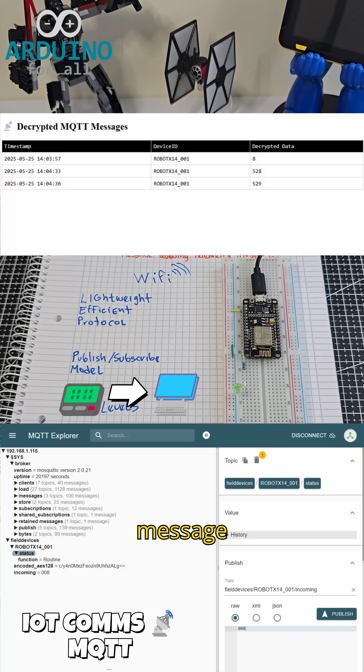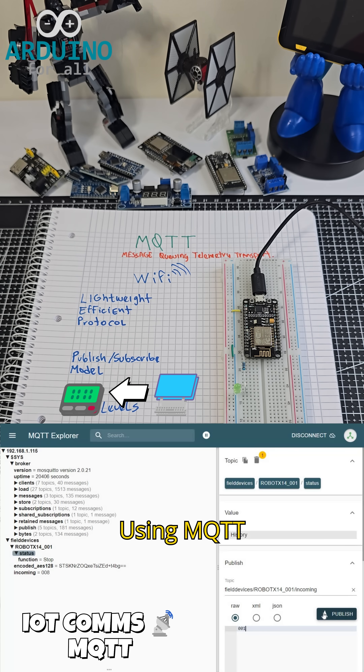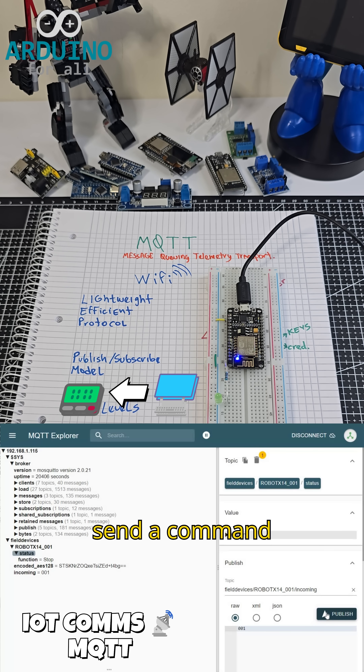The LED blinks with each message, confirming transmission and reception. Using MQTT Explorer, we send a command to turn a LED on and off.